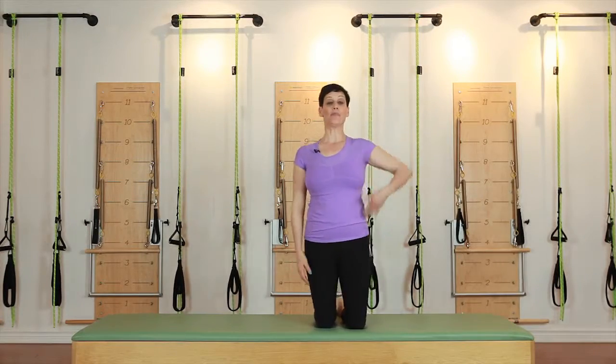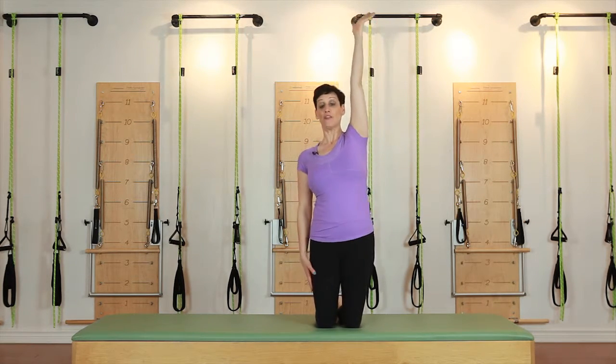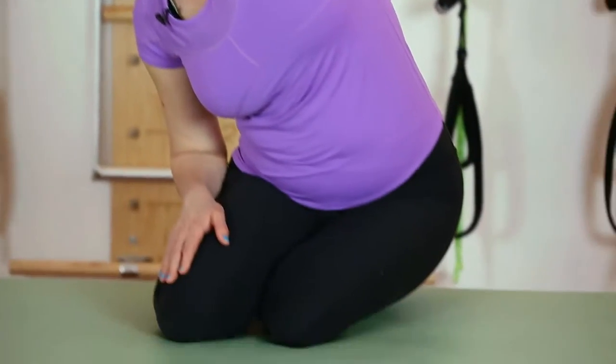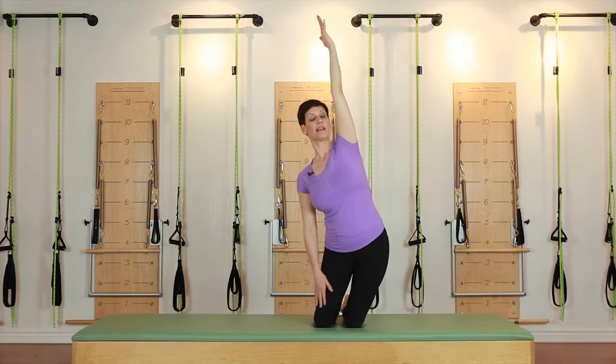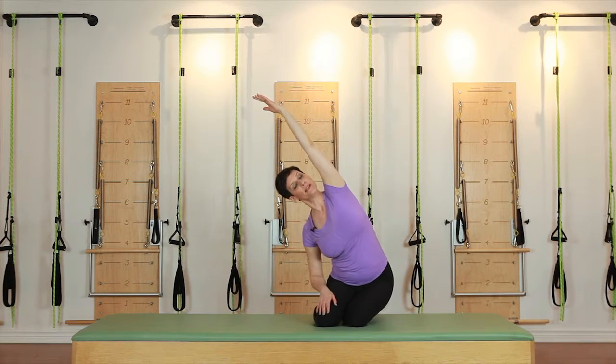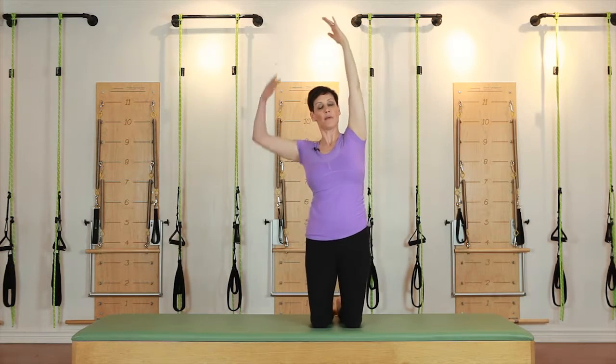You're going to start kneeling up, reach one arm up above you, and then bend over and reach your buttock down towards the floor. Then use your glutes to bring you back up. Slide your buttock towards the floor, bending in the opposite direction, then use your glutes to press you back up.